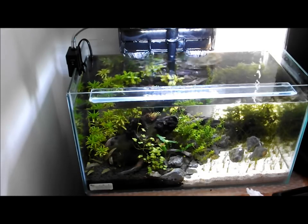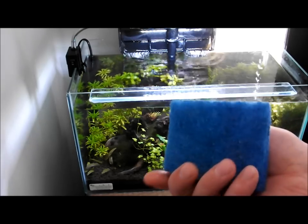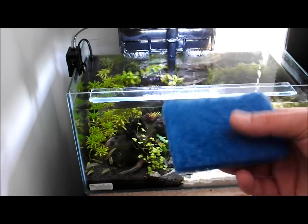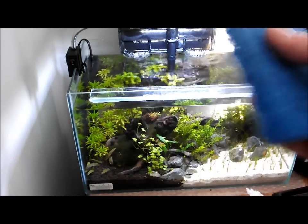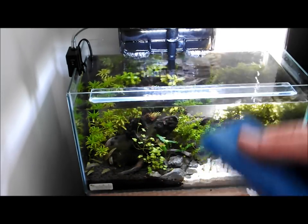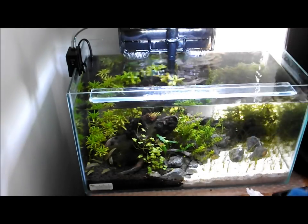The next thing I use is a glass cleaning pad. You can get two different types — the glass cleaning ones and the acrylic cleaning pads. This is a glass one. I don't use this for the main volume of glass; I just use it for small areas like my little glass ledge that I've got on there.